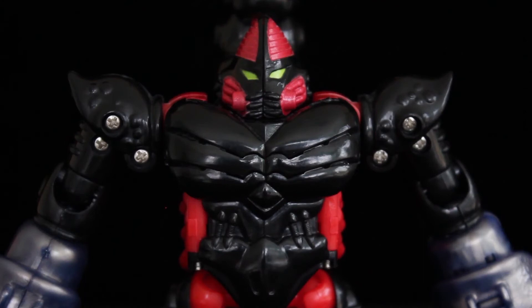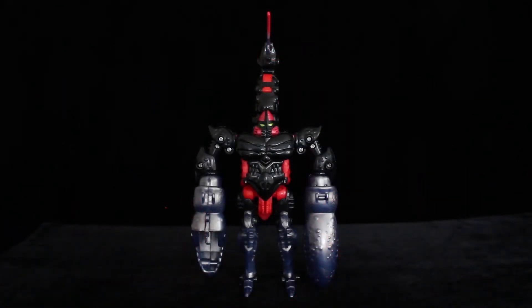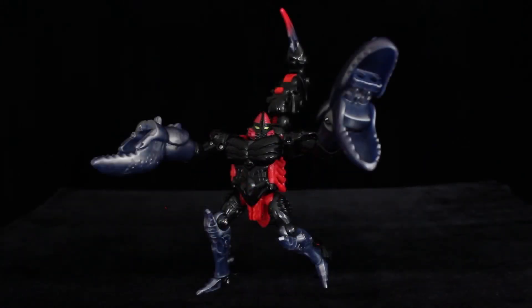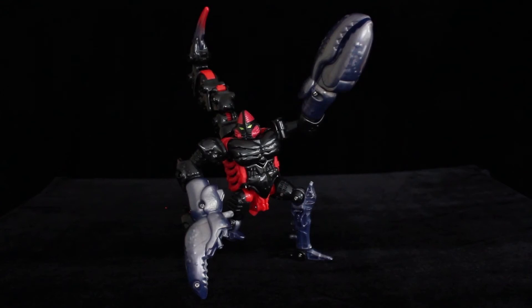Beast Wars Scorponok has one of the most dynamic robot modes of any pre-transmetal Predacon. The claws are still impressive, and the way the tail towers over the head, he just looks like a genuine threat. And yet on the show they kind of threw him to the wayside. Surprisingly, neither of those aforementioned traits affect the balance of this toy, mainly because the feet and heel spurs are long and, in the latter's case, wide. As a result, poseability is pretty decent, with at least 17 joints to work with.